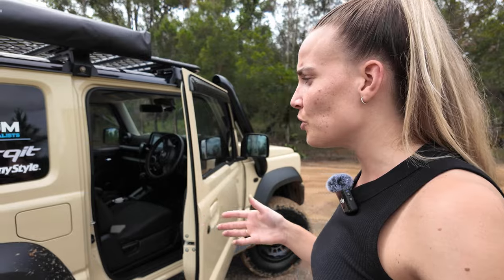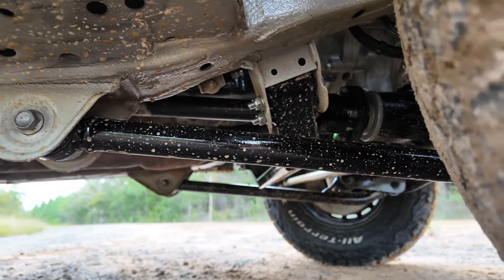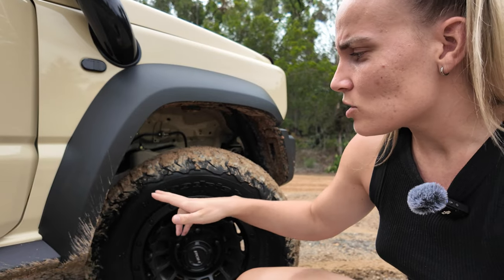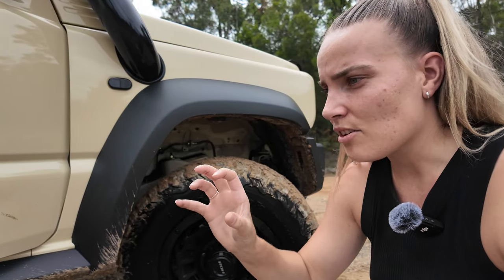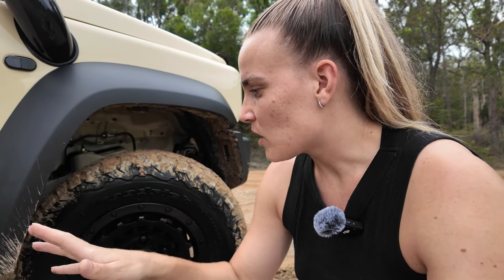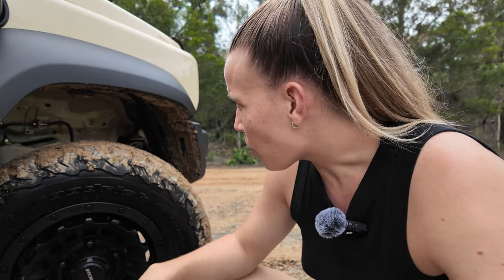I also installed new front radius arms from Fulcrum Suspension — the brand is Formula 4x4, which is within Fulcrum. They installed the front radius arms and the cross member as well. The overall steering on my car feels more solid up front, and the handling felt a lot better. That's something someone else also noticed. If you're interested in upgrading, it's definitely worth looking into.